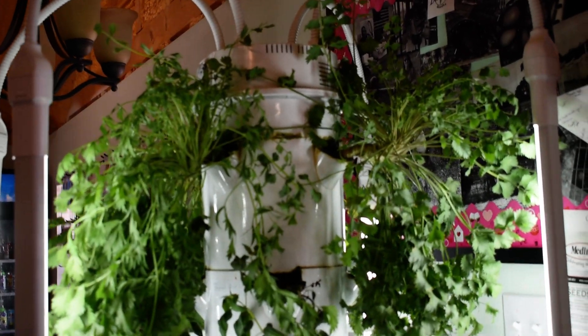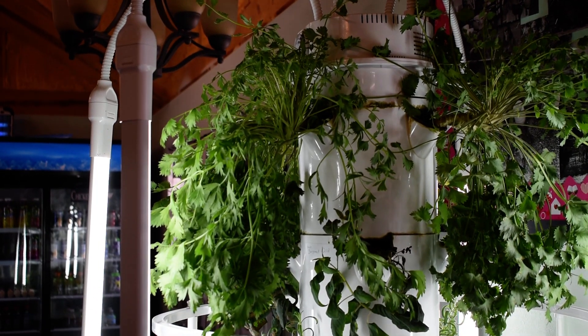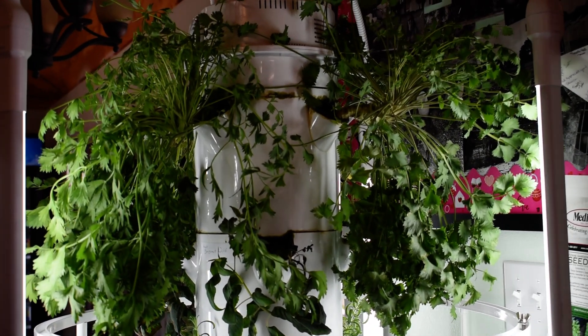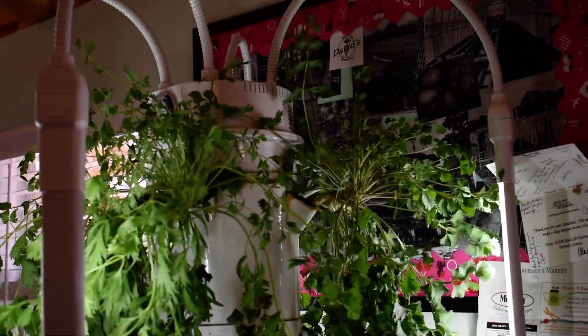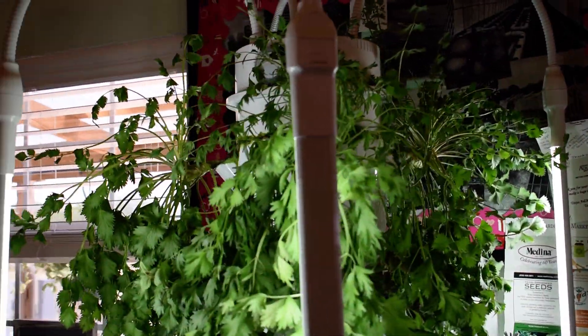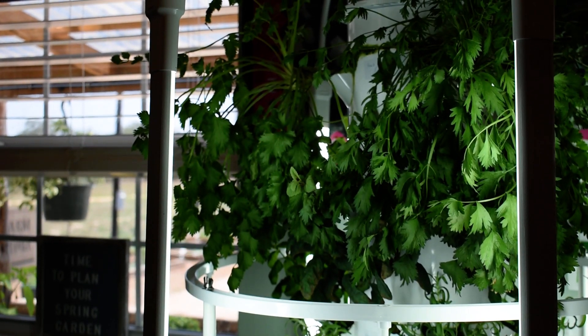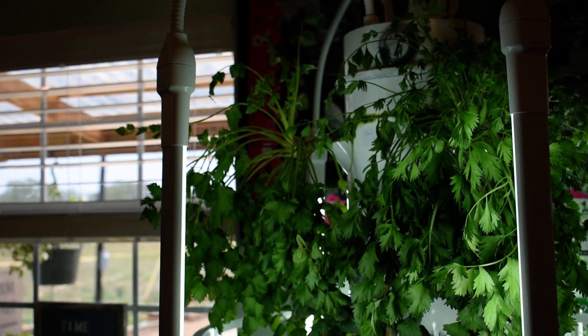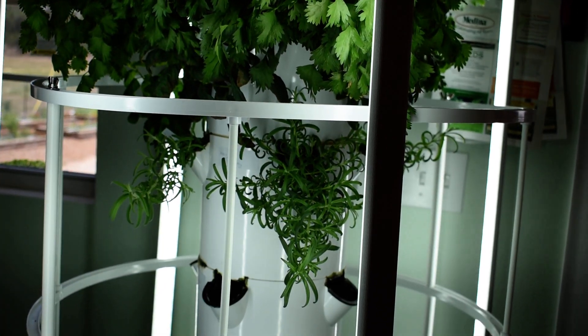Right at the top here we have some anise growing. Seems to be doing pretty well. Just under that we've got some nice rosemary coming.